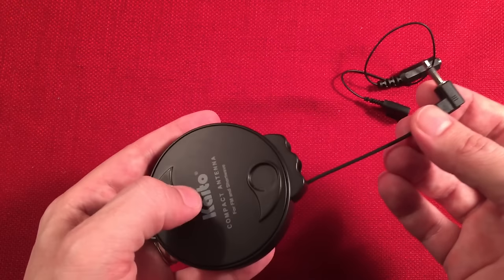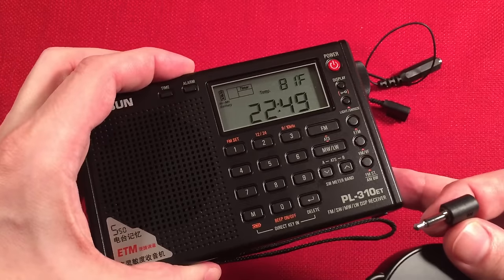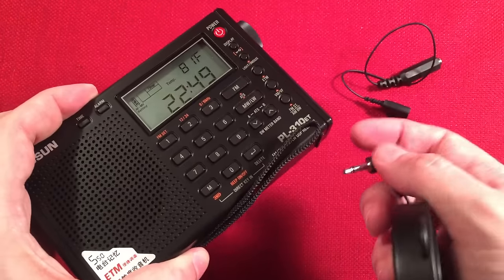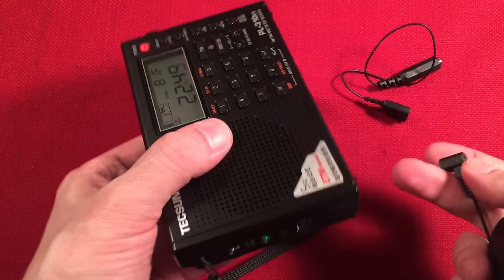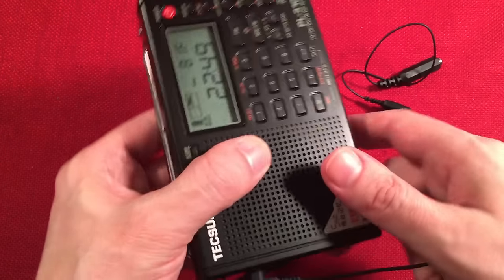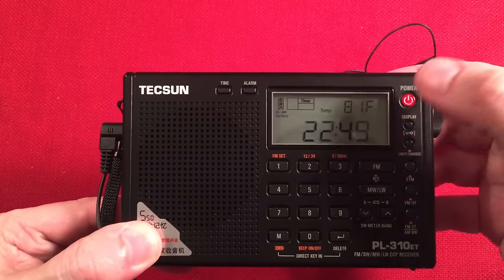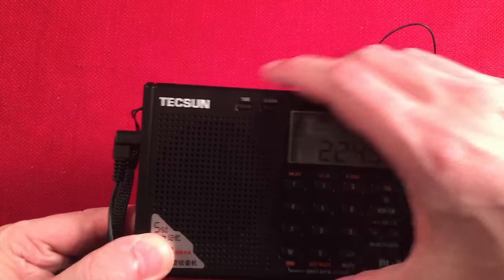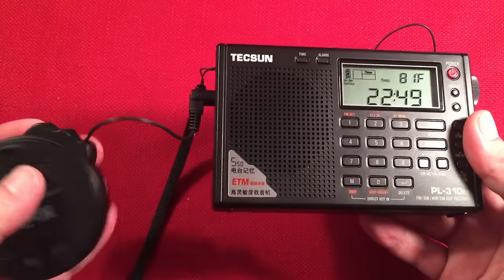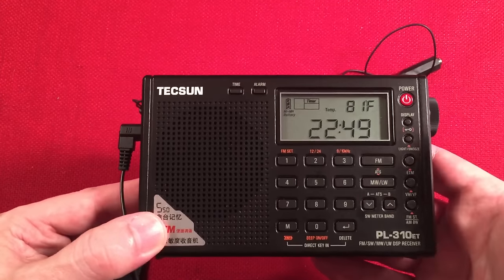This has a jack, and some radios have a receptacle for that jack — the Tecsun PL310ET is one of those. I actually have one of these antennas wired up in my room and it makes a huge difference. At night I like to listen to shortwave and FM in bed, and I have this hooked up so I don't have to extend the whip at all. I just turn the radio on, leave the whip down, lay the radio anywhere on the bed, and get reception from the elevated 22-foot wire. Really nice.